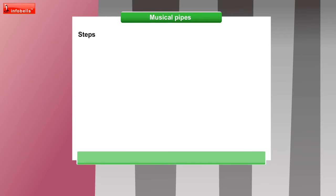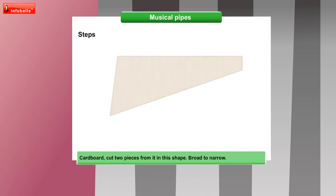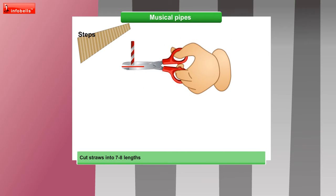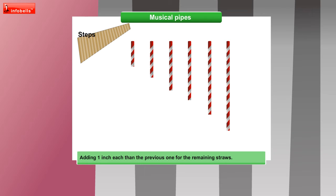Shall we begin? Take the cardboard and cut two pieces from it in this shape — broad to narrow. Let me cut these straws into 7 to 8 lengths, starting with 3 inches and adding 1 inch each than the previous one for the remaining straws.